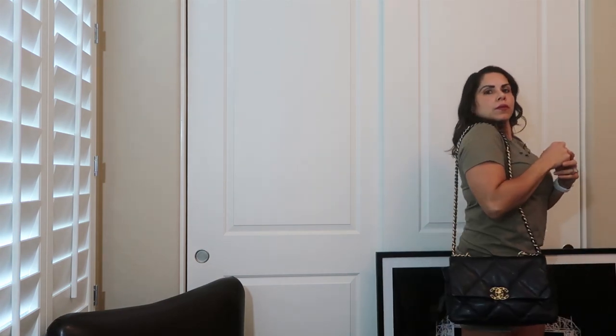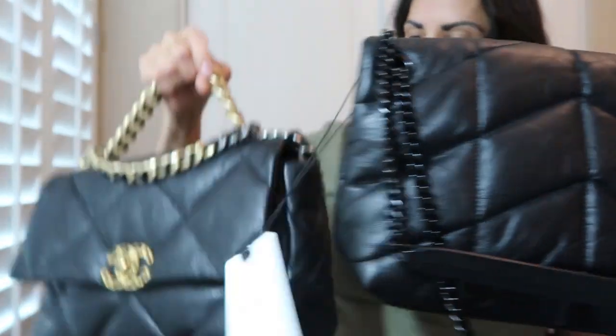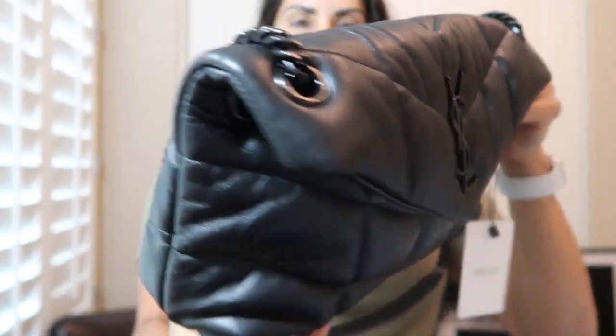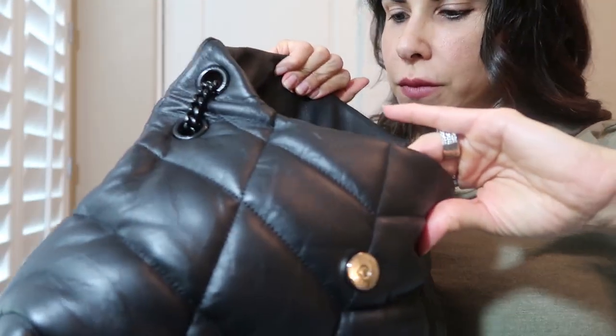Here it is worn over the shoulder, and you can also wear it like this. I don't think there's any way to finagle this one to go any shorter like the other. This one — the YSL — does not have a pocket on the back, while the Chanel 19 has that large pocket on the back. The interior of the YSL is just a nice black space with a zip pocket.